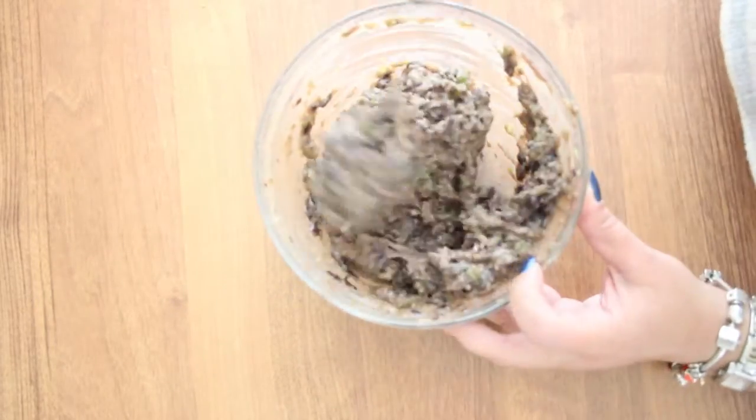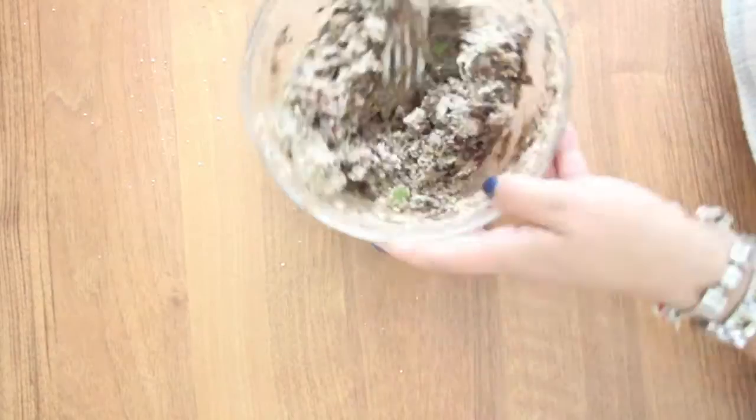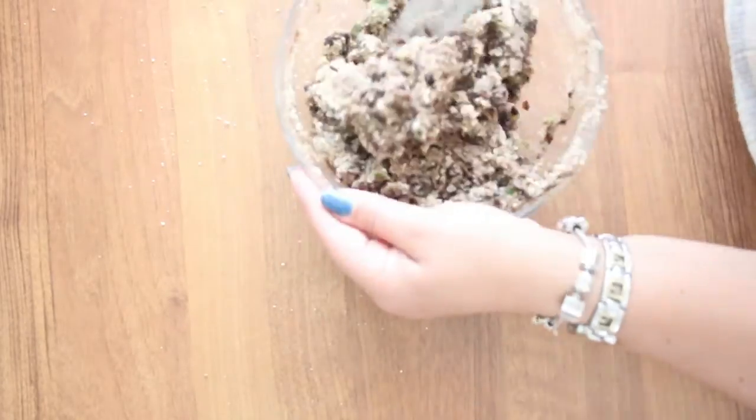Then add the breadcrumbs and mix it all together.